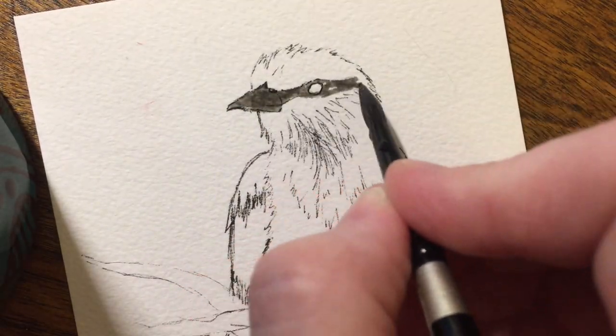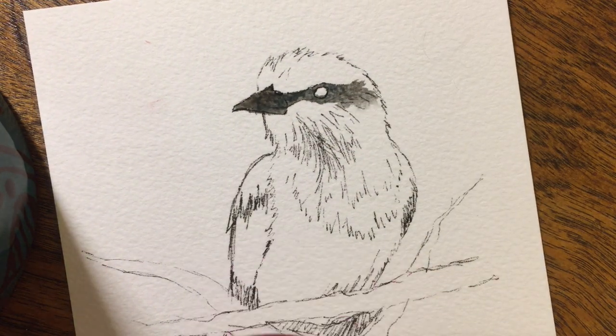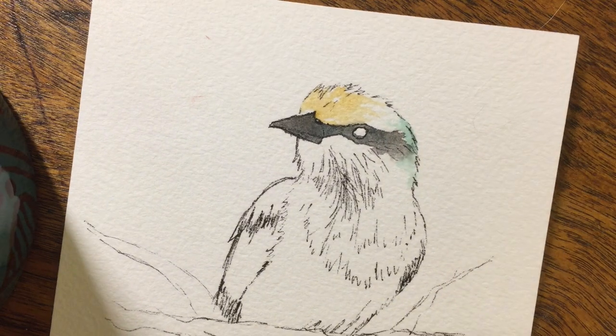Before we jump into the comparison part of the review, I wanted to show you a time-lapse painting of a lilac-breasted roller. However, my phone decided to cut out on me while I was recording, so I only have the first half of it. I'm going to follow it up with a picture though, so that you can see the final piece of work.